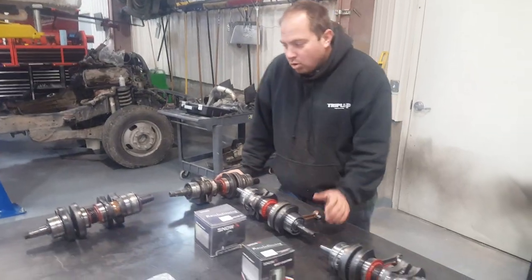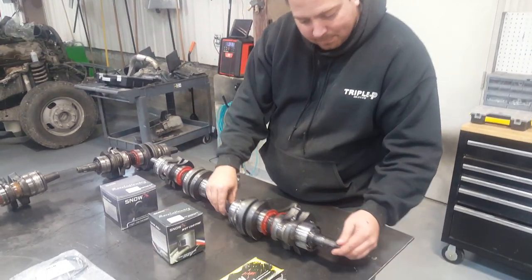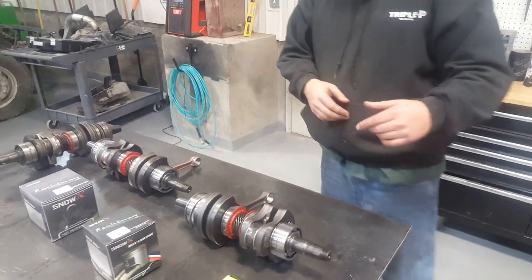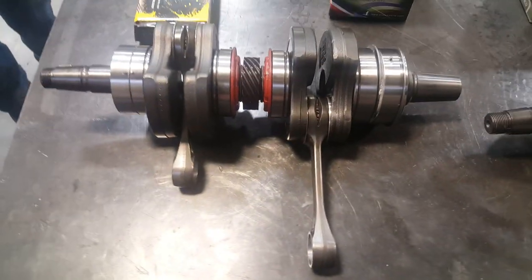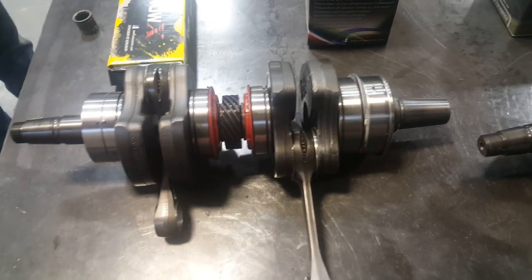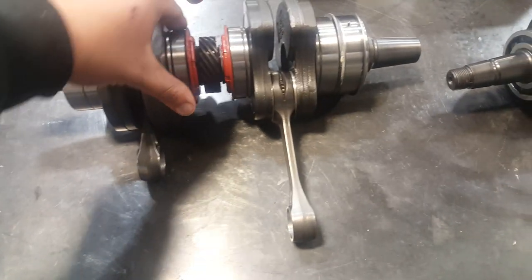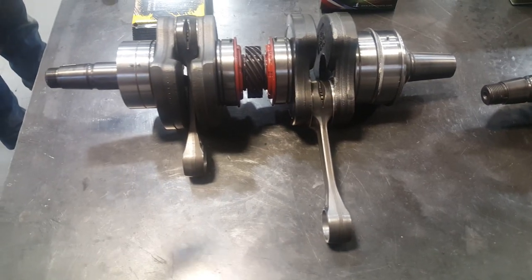We've got four different Skidoo crankshafts here. This one we'll start off with is an E-Tech 800R crankshaft. The newer style crankshafts that BRP has for these ones have these gray colored rods. If it's got these gray colored rods on it, then you pretty much know it's E-Tech, it's the newer style 800R — P-Tech as well. This crankshaft will actually fit either one.